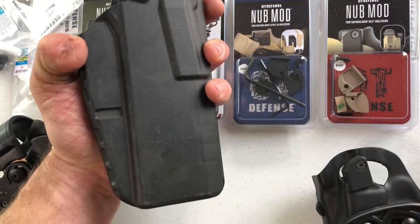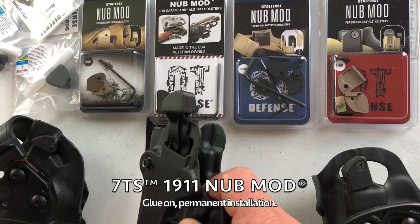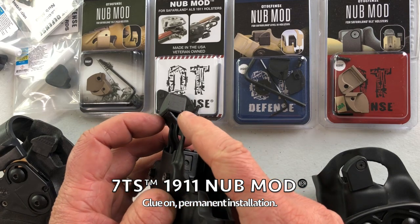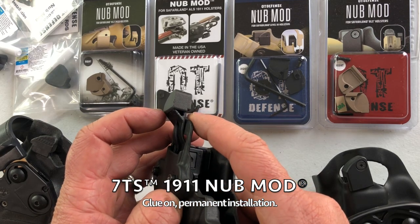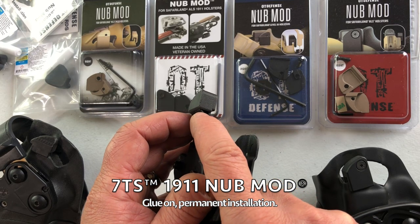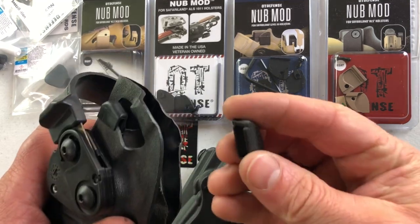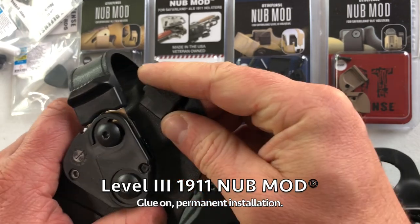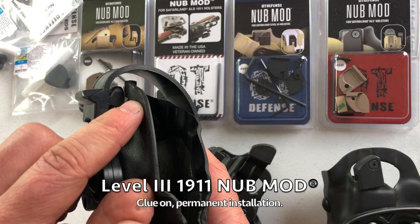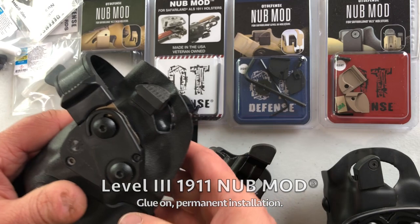If you have one of the 7TS holsters, you need one of our glue-on nub mods. We've been using this glue for about three years now and nobody has had any issues with it. If you want to get it off, you're going to use pliers and take it off in pieces. The lever shape has a triangle to it and a hollowed portion in the back. If you have a 1911 with level three, we have another glue-on part — not as much room to work with because we had to go around the hood as well, but it still provides an improved angle for your thumb to engage the release.